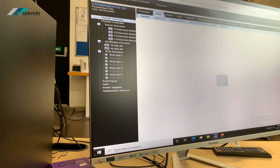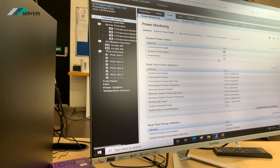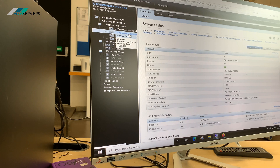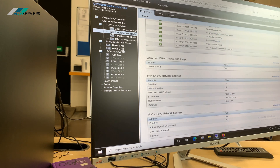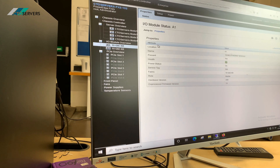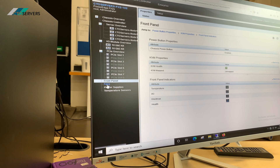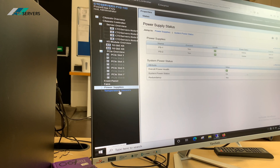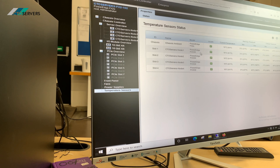Everything is available from here — power usage, all the settings, everything is shown here. You can access each node individually, configure the network ports, the 10GB SFP — everything is configurable from here. You can see any issues, and it's all remotely set up. Once you've got this deployed, you can access everything from here — the OS can be deployed from here as well. It's a really nice piece of software, the CMC. As you can see, we have four FC630 nodes installed.